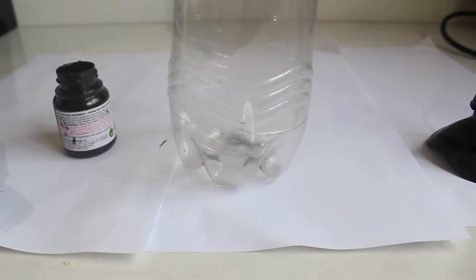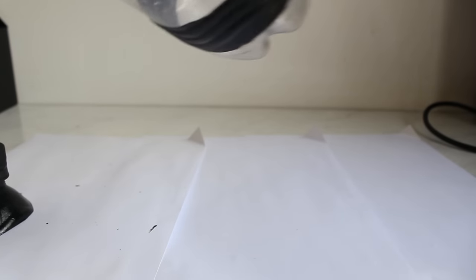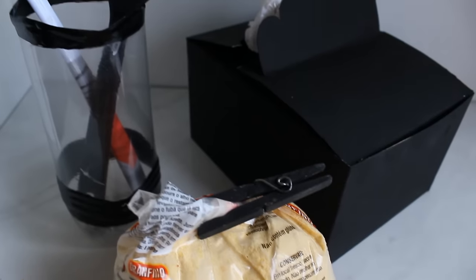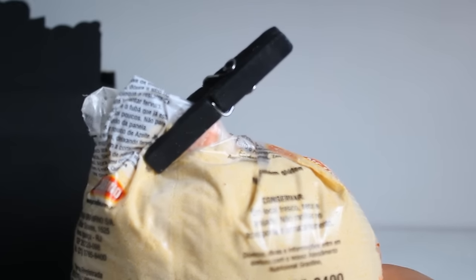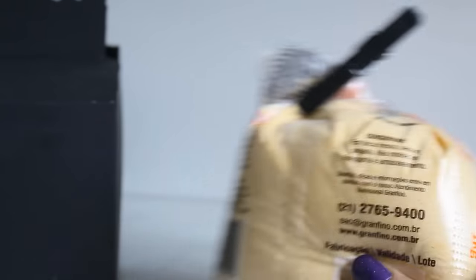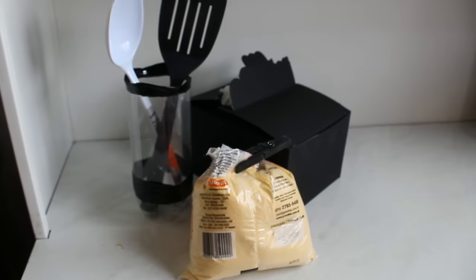Já a outra parte da garrafa eu pintei só onde tem essas ondinhas para fazer um detalhe. Não pintei tudo porque eu quero ver como fica por dentro — vai ficar sujo ou não — e aí eu apliquei spray. Esse é o resultado final desses quatro DIYs que eu trouxe pra você estar fazendo aí na sua cozinha e organizando. Se você fizer, não esqueça de marcar a hashtag roqueira e vaidosa para que eu saiba e possa comentar na sua foto lá no Instagram!